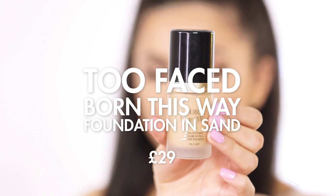To get started I'm going to be applying my Too Faced Born This Way foundation all over the skin and just buffing it over for a nice full coverage.